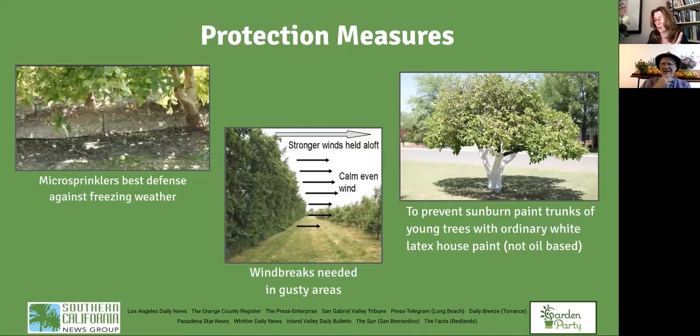A question from Rick H: his satsuma fruit peels were very difficult to remove last season, attached to the fruit, though the fruit was juicy and tender. The tree is a dwarf in a very large container. The answer: they're probably over-fertilizing. If you put on too much fertilizer, the thickness and attachment of the peel is affected. Especially in a container, you can be too zealous with fertilizer, so back off on that.